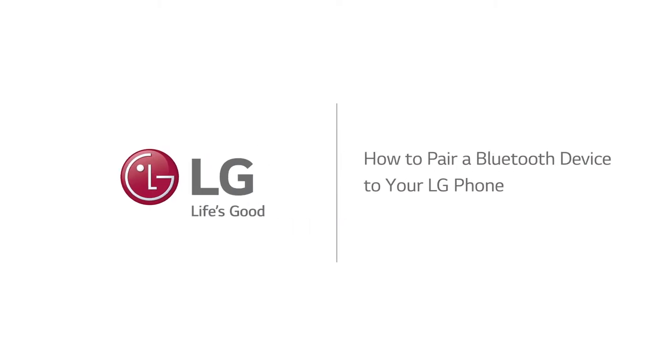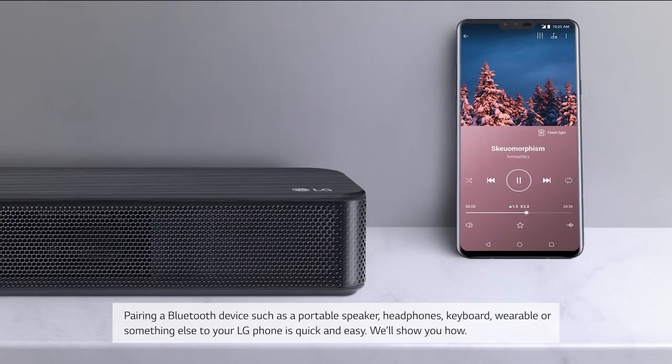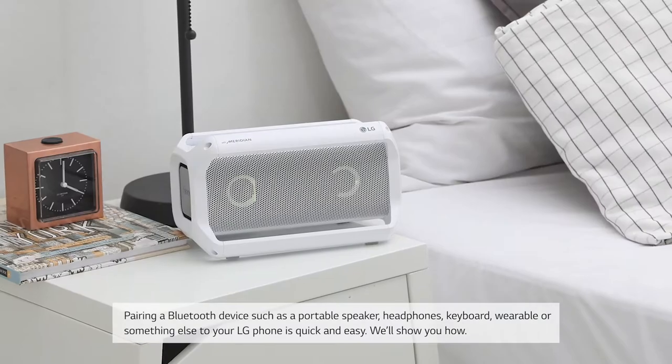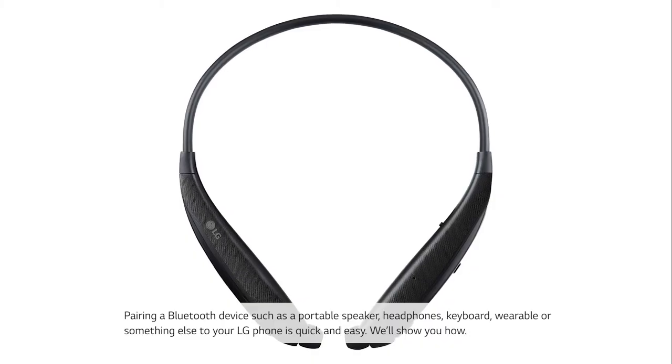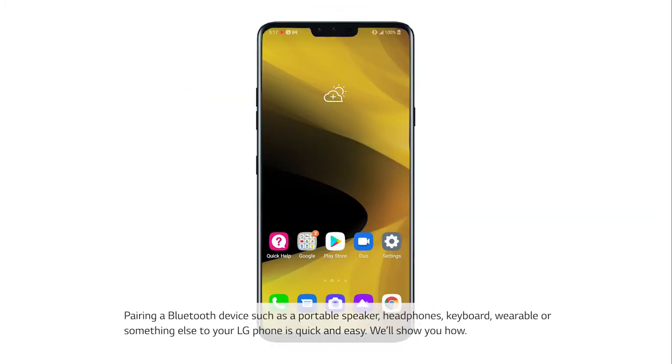How to pair a Bluetooth device to your LG phone. Pairing a Bluetooth device such as a portable speaker, headphones, keyboard, wearable, or something else to your LG phone is quick and easy. We'll show you how.